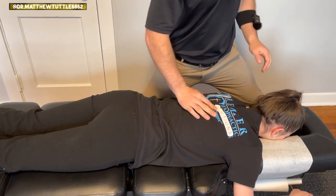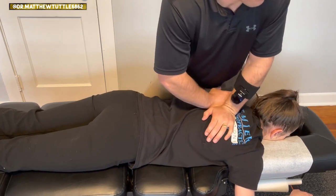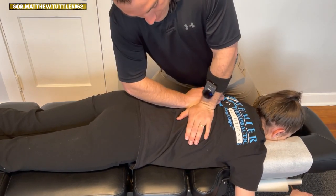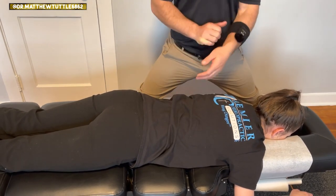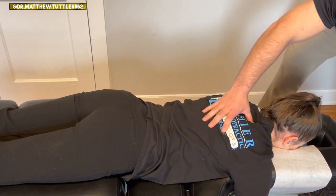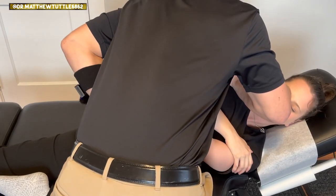Now Elizabeth, our receptionist and office manager, is in here today and she needs a tune-up, right? Just a little one. Okay. Take a deep breath. Just relax. I can feel that like all the way through the back of my leg. Right. Mm-hmm. All right. Good.